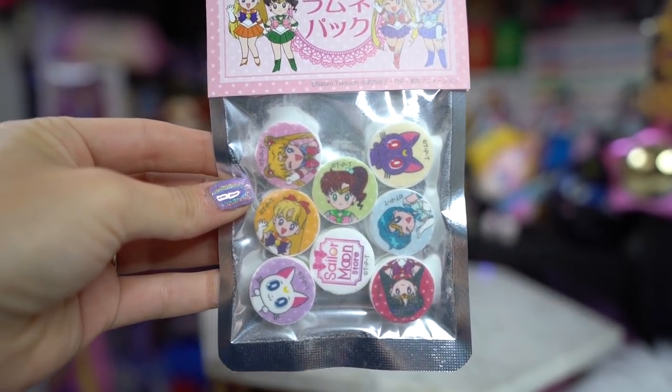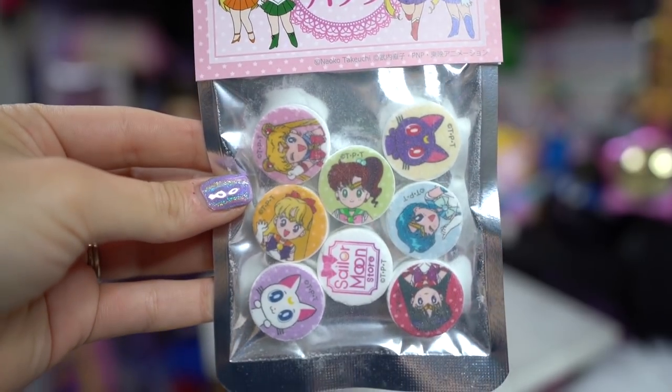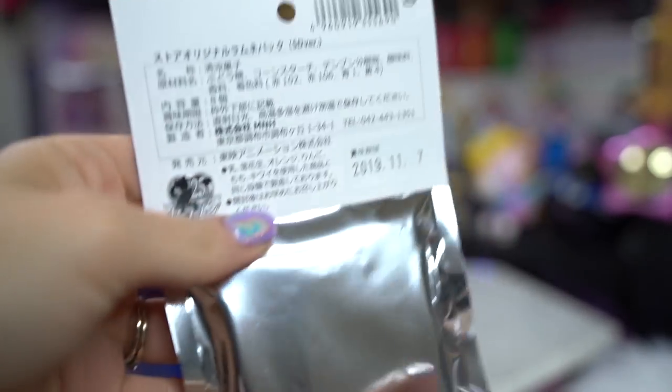We're on our last items from the Sailor Moon store. I ordered candy — two different kinds. I got a lollipop and I got some little hard candies. Y'all know from last time that I ordered candy from Japan it came in and it was disgusting — probably the worst move that I've made on this channel so far because it just totally grossed me out. So I'm going to taste test these and let's hope they are more delicious than previously. These are little hard candies that feature all of the Inner Sailor Senshi, and they also have Luna and Artemis ones. There is a date on the back that says 2019-11-7.